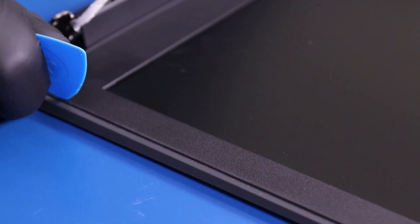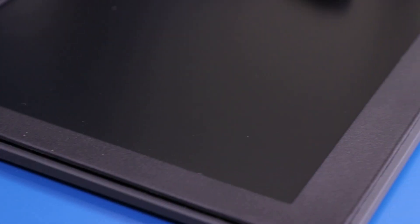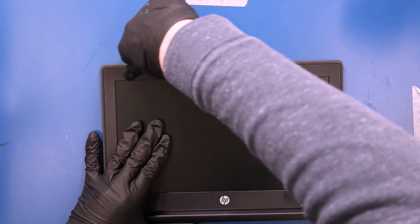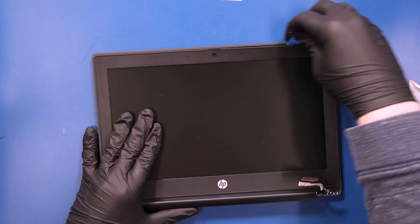Gently insert the opener pick between the bezel and the back cover and slide along the edges to pop the bezel free. There may be adhesive underneath, so take your time and try not to use too much force.